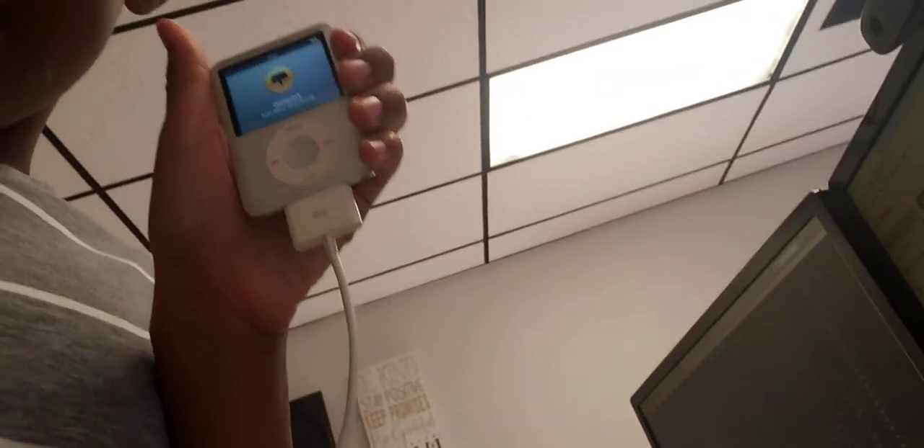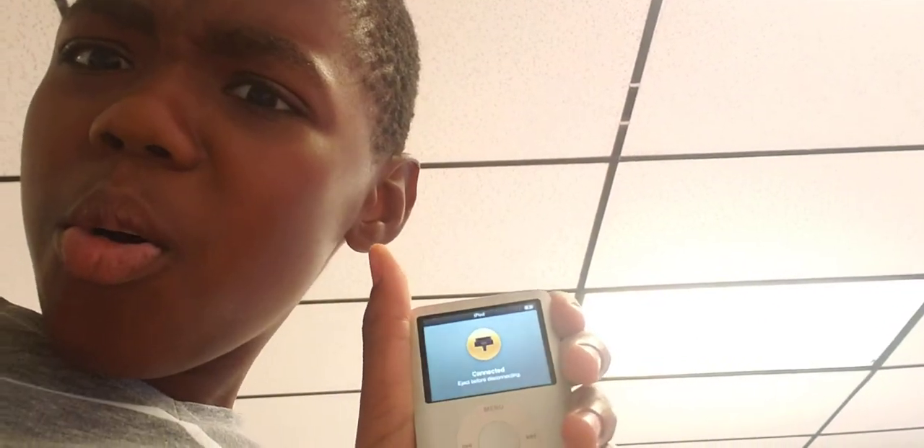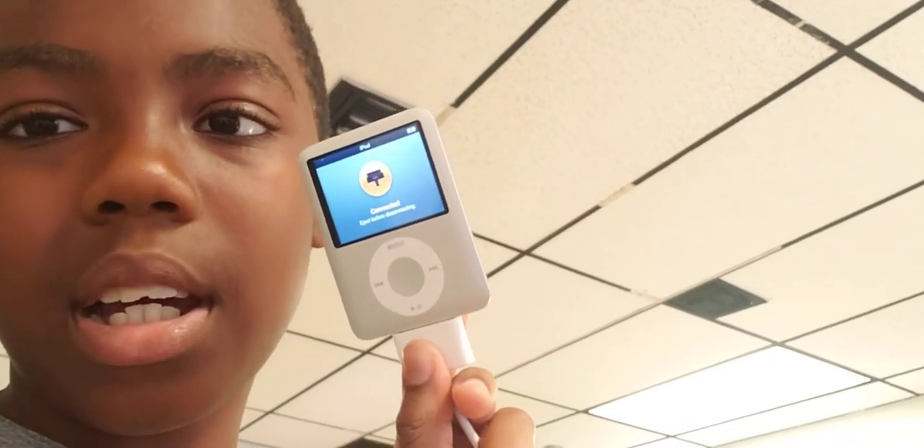Let me tell you something interesting — I need to show you something. Look at this. This is an iPod! I wanted an old Apple device and I got one.